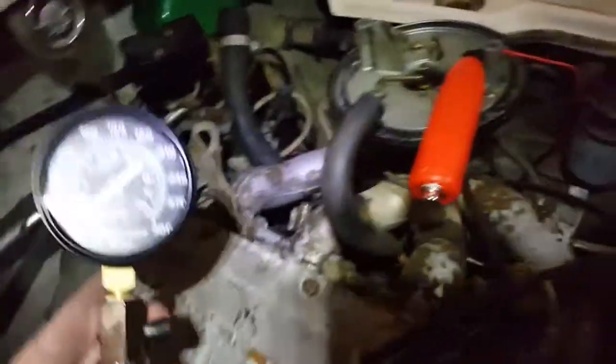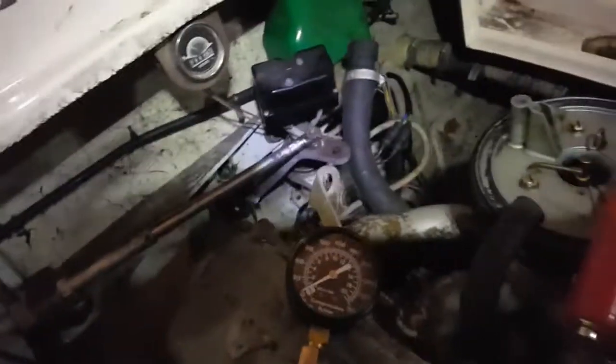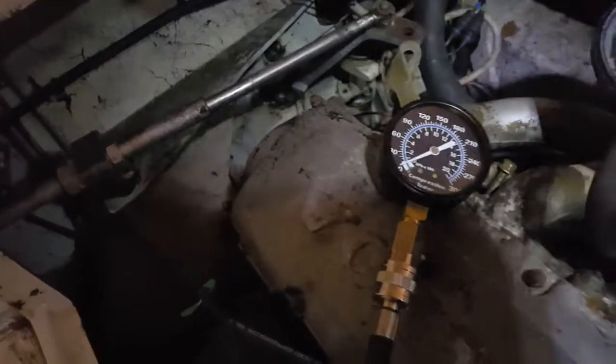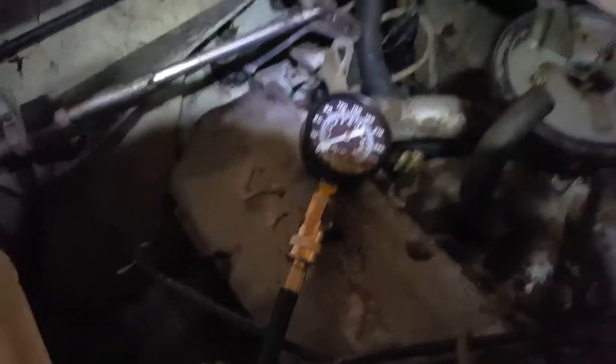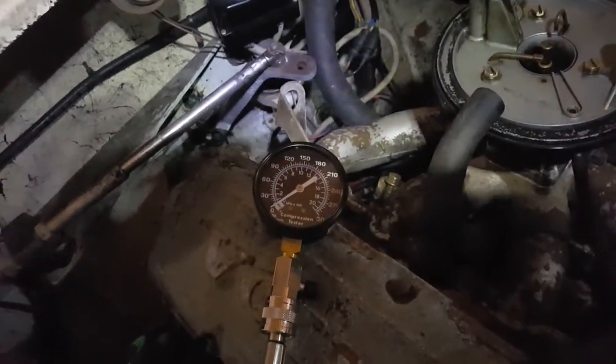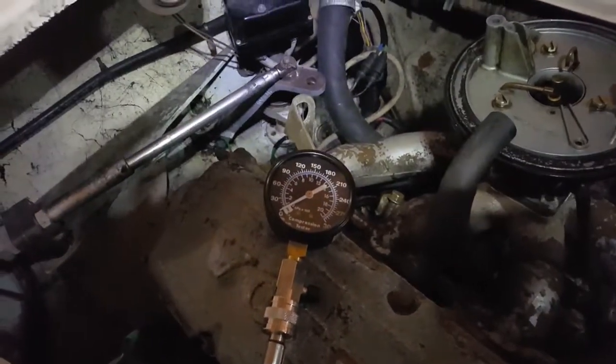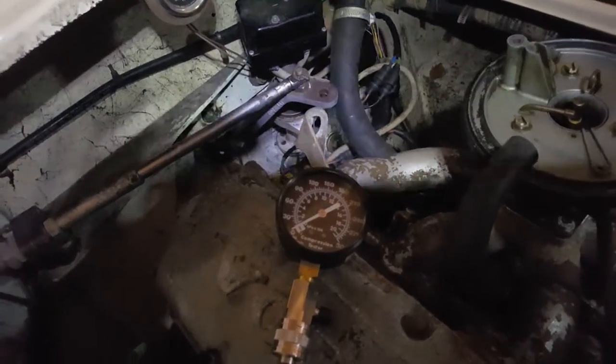I've already tested three cylinders — I have 190, 190, 170 as far as compression. This is my last cylinder I'm getting ready to test. A compression test is pretty easy. The compression gauge — I bought mine at AutoZone, I think it was 30 bucks, but you can rent these from AutoZone at no cost if you return them.